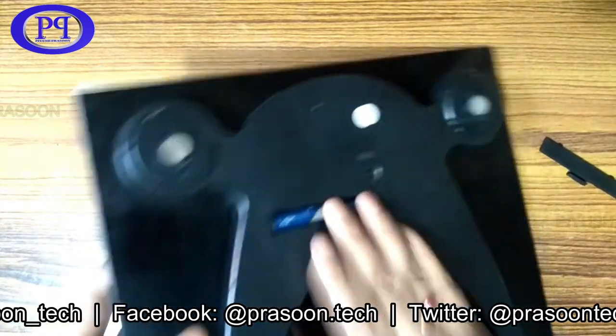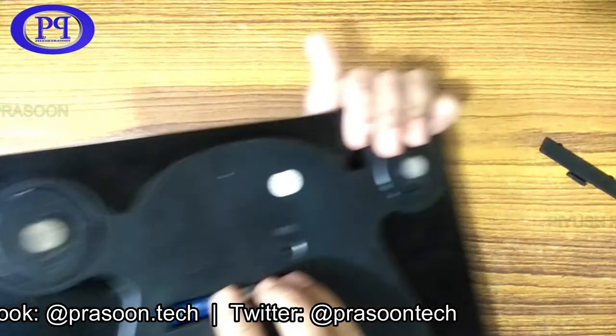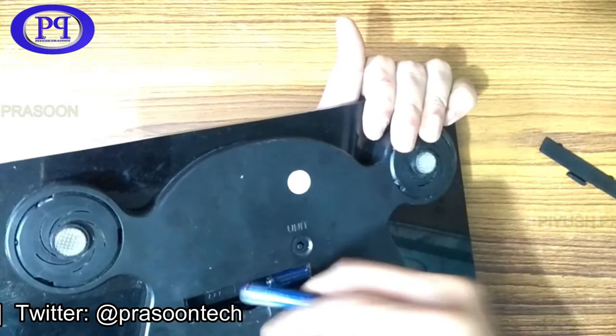I am opening the battery chamber now. This battery is brand new but it is not working. As you can see, I am even trying to move the battery to and fro but it is not working. So let me just take out the battery.